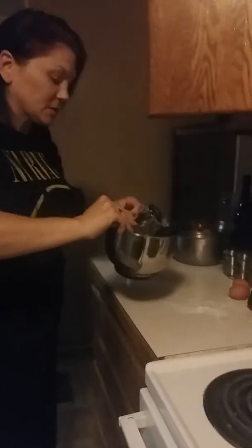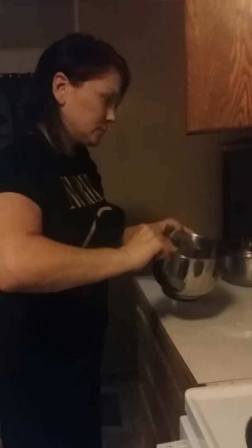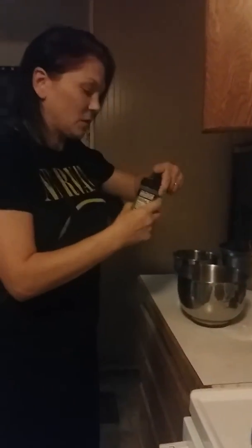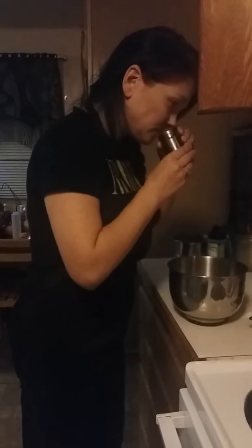I'm going to use about a half a cup of flour to get started, and we're going to season it a bit. I'm going to use a little bit of garlic sea salt, then some smoked paprika, and that's cayenne pepper.